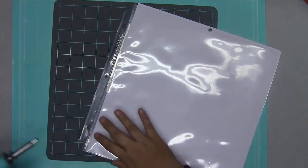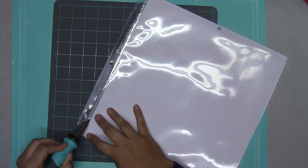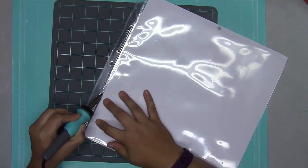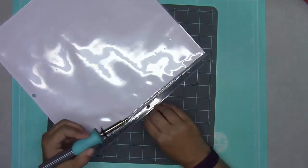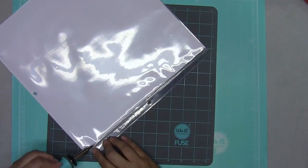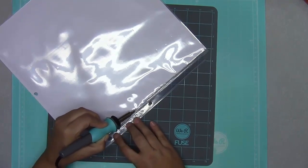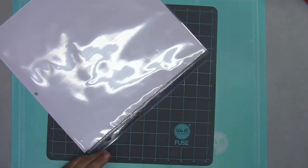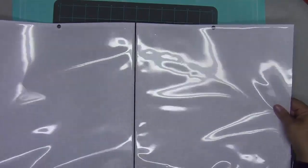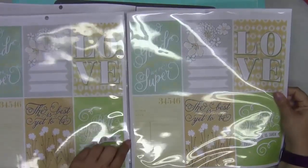I'll grab the fuse tool again and use that same back-and-forth motion to make sure I'm getting through all those layers of plastic. Not too slow, not too fast, not too much pressure — let the heat do the work. I do it halfway, then flip it around and do the other half; I find that works better and I'm less likely to burn myself. It fuses really quickly and I'm really impressed — I hadn't thought about doing this until I was looking for a way to improve the double-page spread.